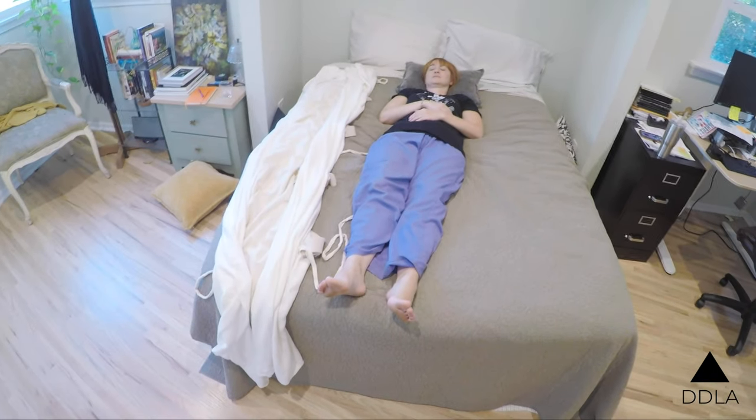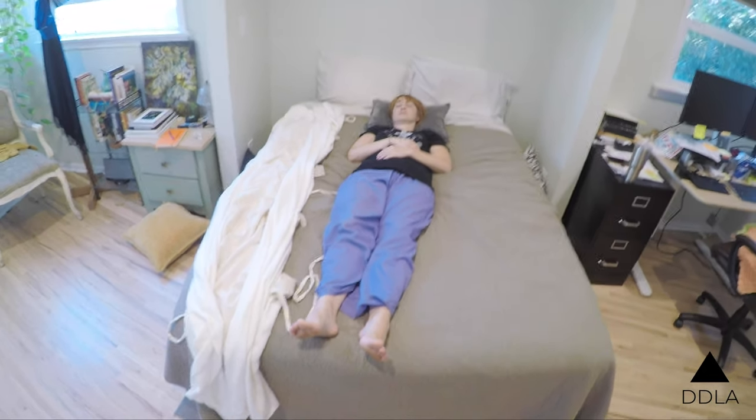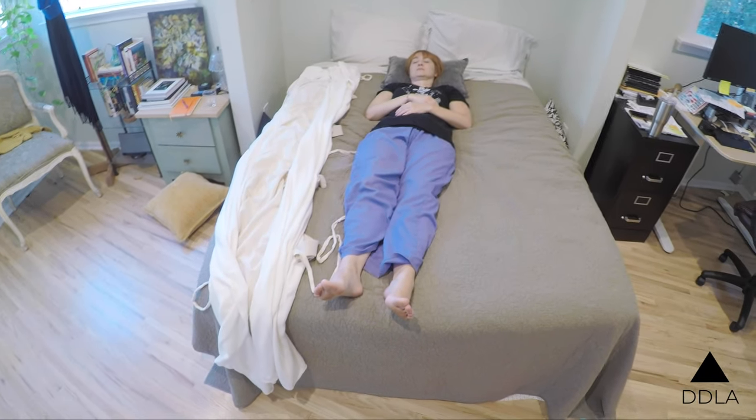Today I'm going to demonstrate how we do a side-to-side body roll and shrouding on Miss Amber Carvely.